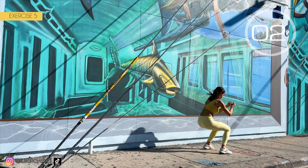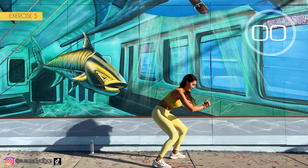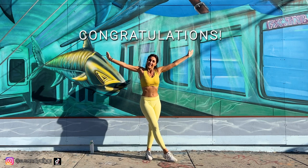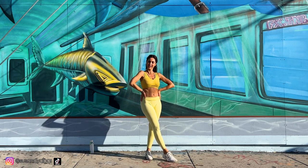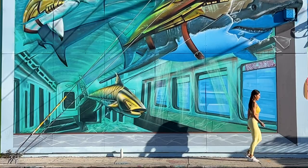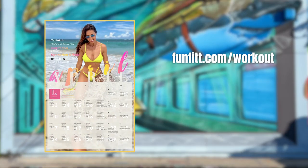3, 2, 1. Well done! Congratulations for having done this effort with me. And to complete your workout, I recommend you to train with our monthly workout calendar. If you don't have it already, go to fanfit.com/workout now. You will see how your body changes in less than 30 days.